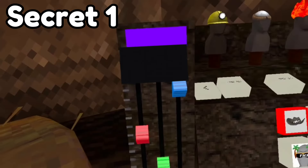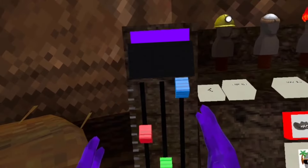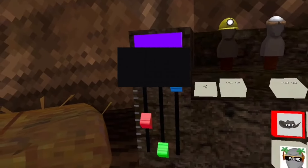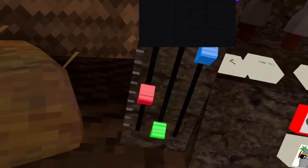These color buttons that let you change your color code are actually based on something — they are based on the finger painter badge. As you can see, it's green, red, and blue, and the finger painter badge is red, green, and blue. So the gorilla tag team really does love the finger painter.